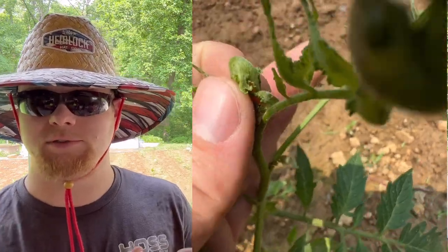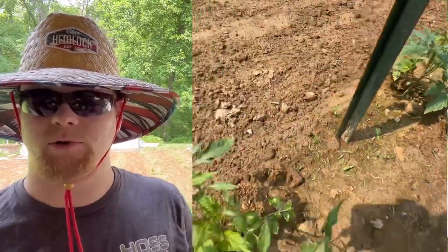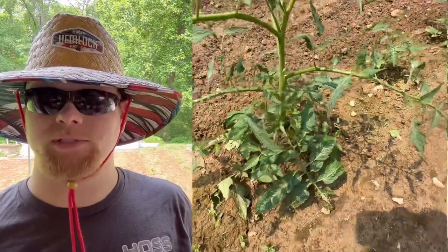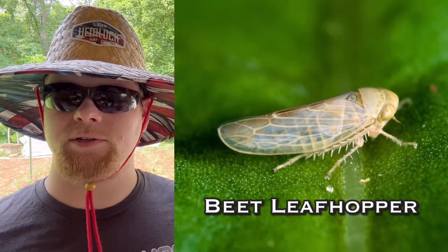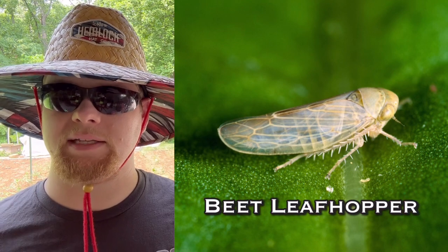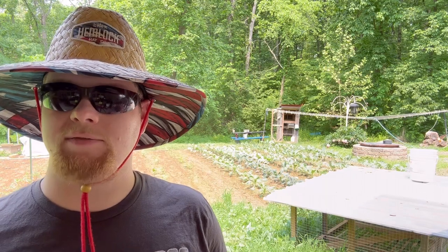According to their findings, the beet curly top virus hosts are normally tomatoes, beans, peppers, spinach, beets, or cucurbits. The symptoms are dwarfed leaves — as you'll see in the video — which look like they're dwarfed, crinkled, rolled inward, or cupped upward. The veins on the underside of the leaf also show a purple discoloration. The virus is transmitted from plant to plant by the beet leafhopper, Circulifer tenellus, and both the virus and the beet leafhopper have a very wide host range.